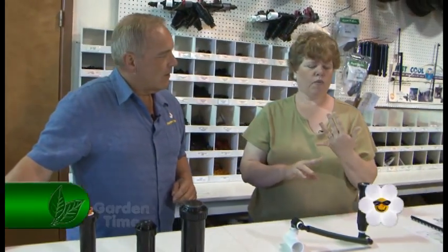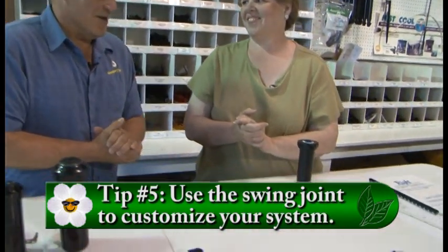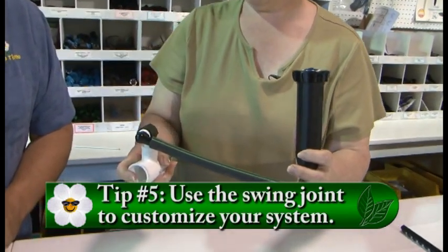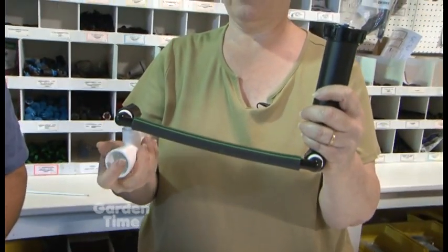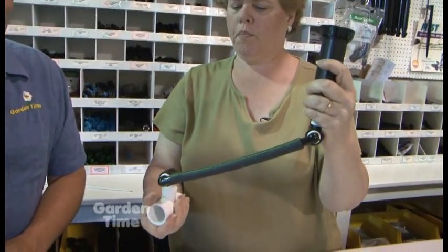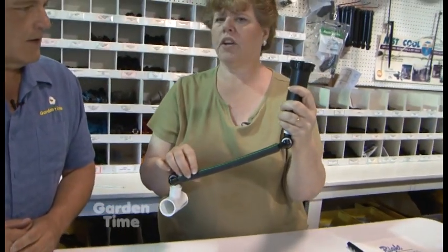Number five would be the swing joint. The swing joint has been around for a long time - contractors always use swing joints. Basically, it makes it easiest to set your heads. You're manufacturing with a couple of fittings and a piece of pipe that you can cut to length, so it can be longer or shorter.